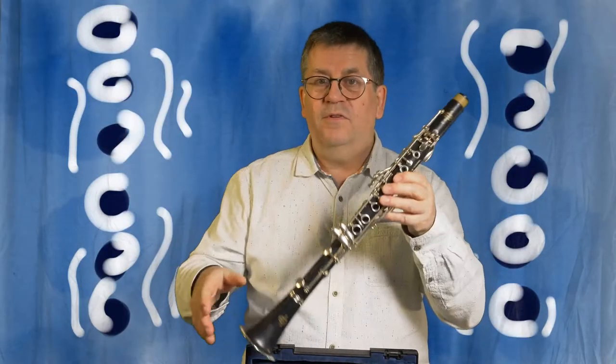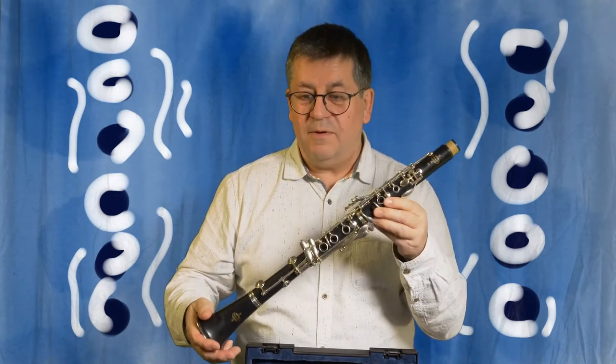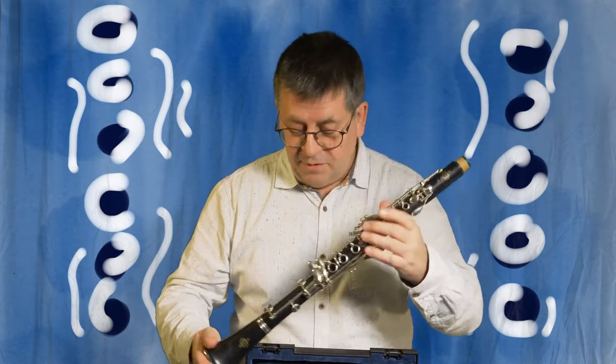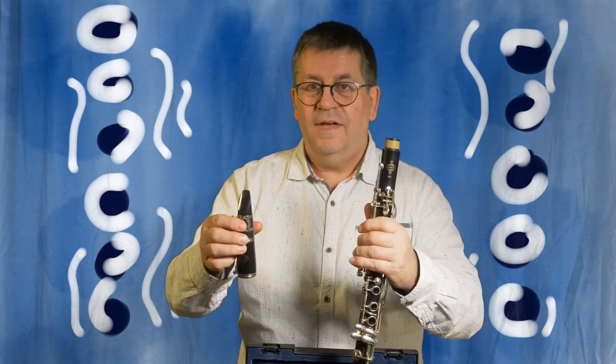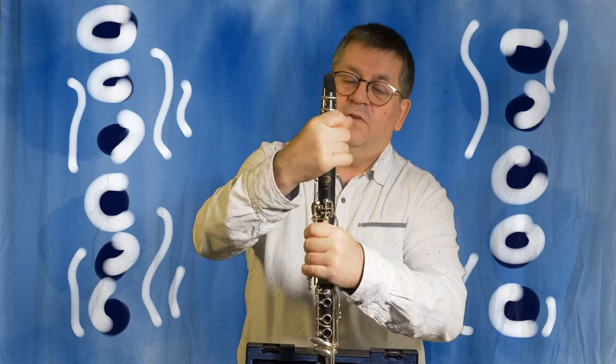Now you'll have the clarinet body, which almost looks like a clarinet except there's no mouthpiece on it — so we do need the mouthpiece. Take your mouthpiece with the barrel and put that on top, twisting it on again.